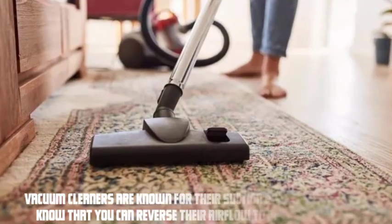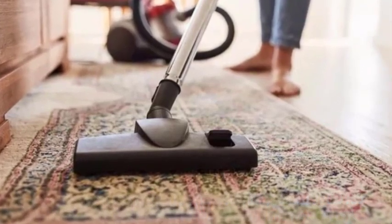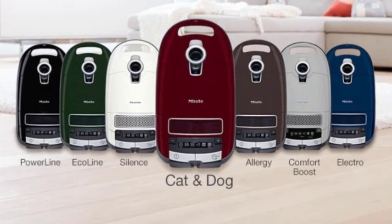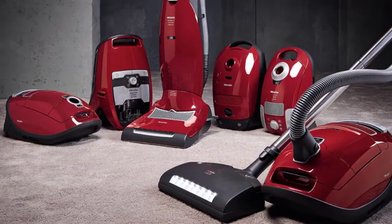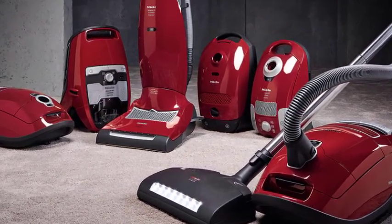Vacuum cleaners are known for their suction power, but did you know that you can reverse their airflow to inflate objects? It's a handy hack that can save you time and energy. In this video, we'll demonstrate how you can easily repurpose your vacuum cleaner for inflation purposes. Say goodbye to manual inflating and hello to a quick and efficient method. Let's dive right in.